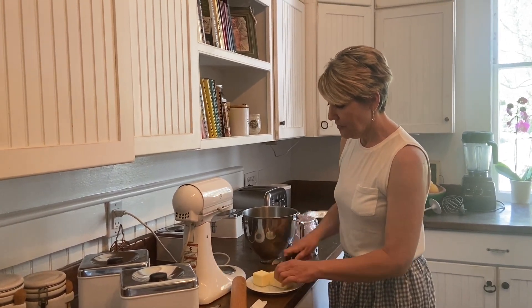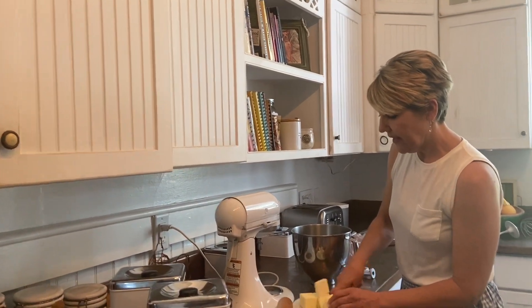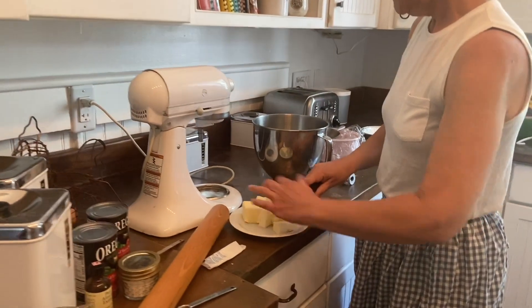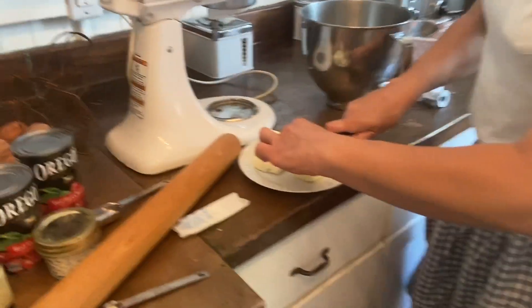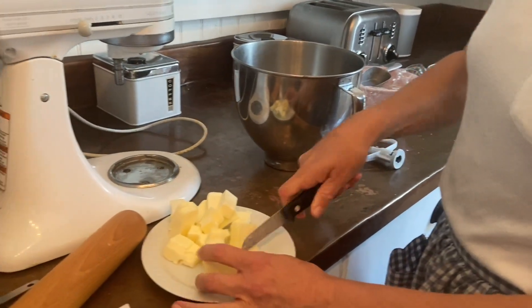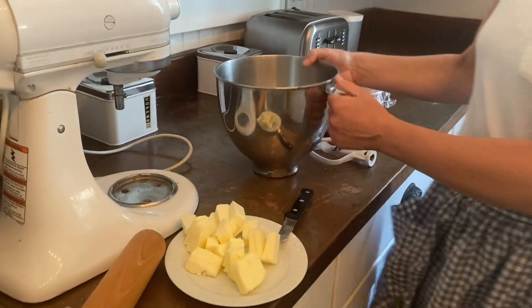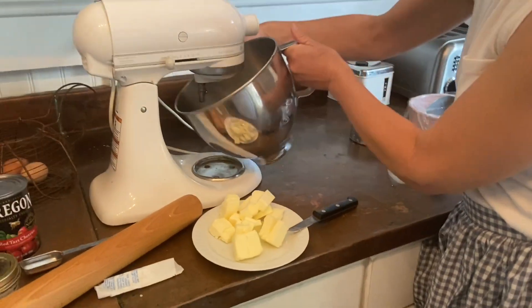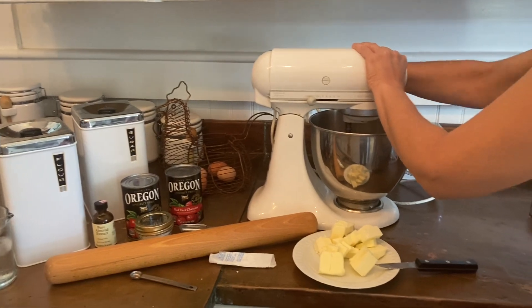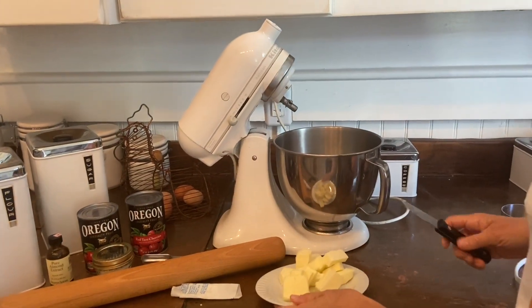You want to use super cold butter, dice it up into little chunks. This is next-level crust — this is her go-to crust recipe that she uses for pretty much every pie she does.